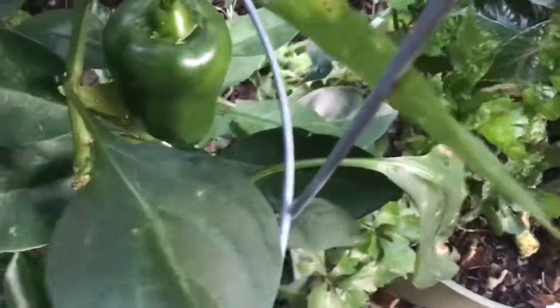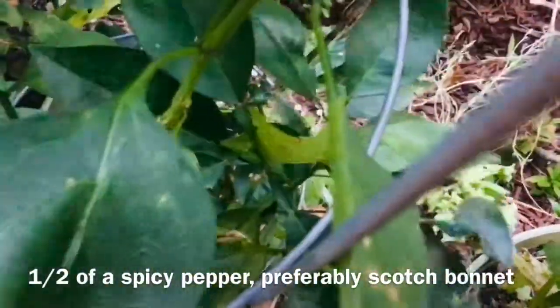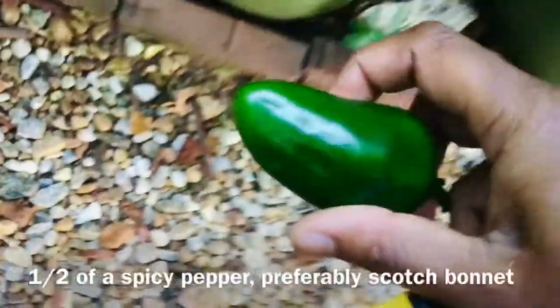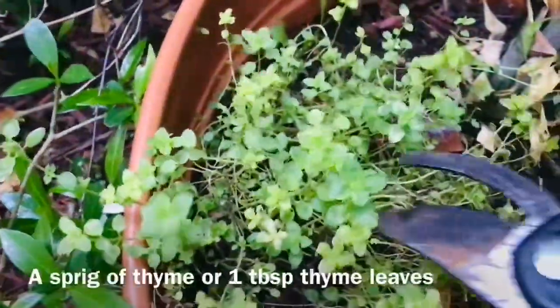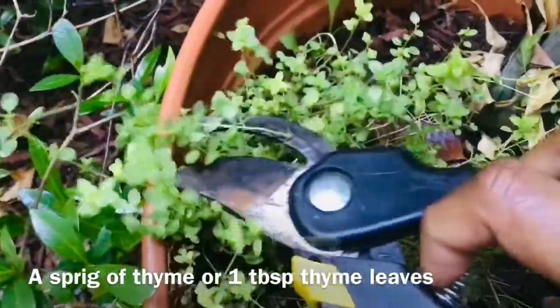I'm going to get this pepper. If you have scotch bonnet pepper, that's the best one, but I have this pepper growing in my garden and so I'm going to cut it and use it as part of my seasoning mix. Basically you need a spicy pepper, and I'm only going to use about half of this pepper. You also need a couple sprigs of thyme.